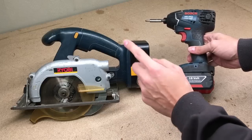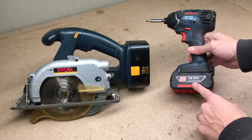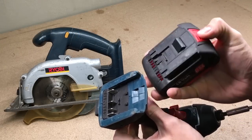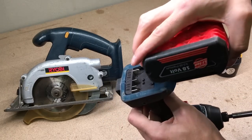From the electrical side it is totally possible because both power tools are operating at the same voltage — 18 volts. There is a need to make an adapter which will have the same form and connectors like the impact driver on one side and a flush surface on the other.